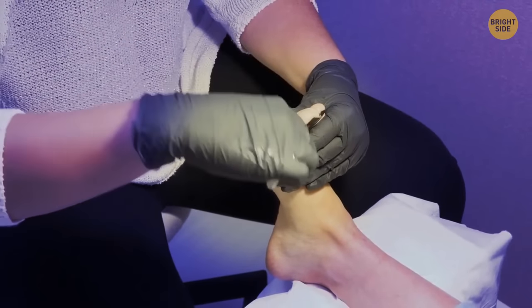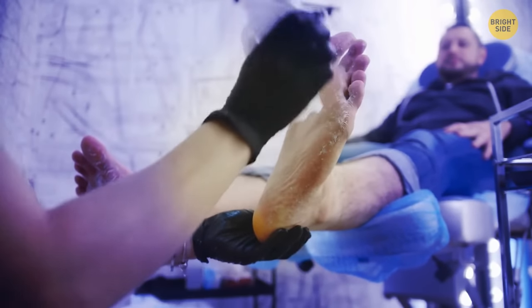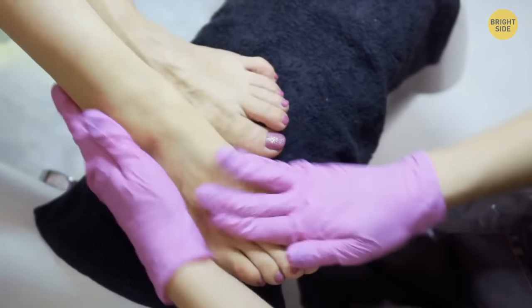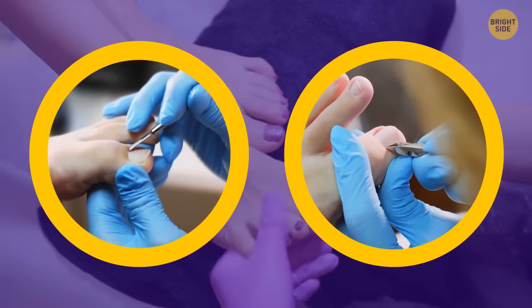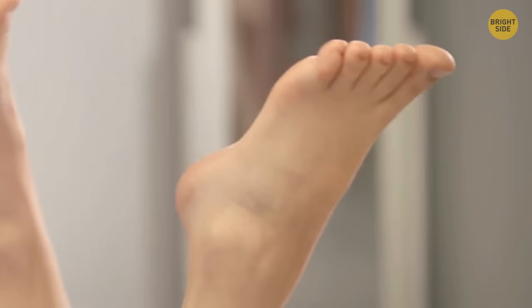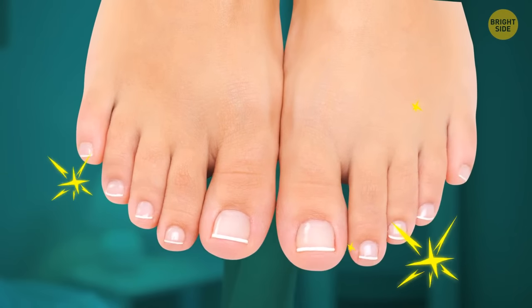While a regular pedicure might seem unnecessary, it can actually bring some health benefits for both men and women. The foot massage improves circulation, while professional nail shaping and trimming prevents problems such as ingrown toenails. And it's always nice to look down at your toes and see that they are tidy and beautiful.